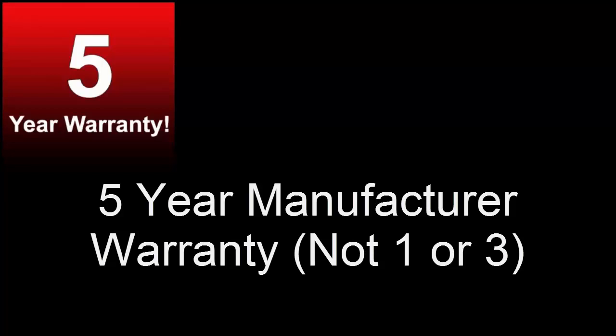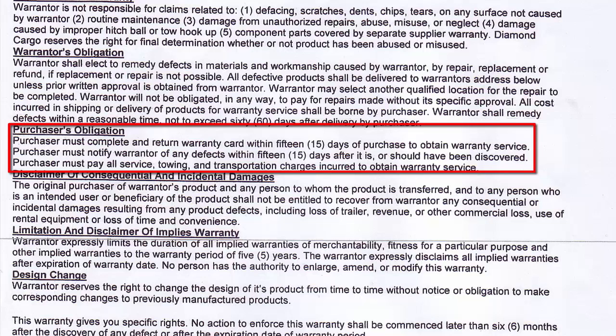Their website shows a five-year manufacturer warranty, not one or three years like most trailer manufacturers. However, the paperwork states a purchaser's obligation: you must complete and return the warranty card within 15 days of purchase. What that means is if you find anything wrong, you have to pay for all services including towing and transportation to get it back to the facility. If you picked up your trailer from far away, you'll incur all those charges over something that may be minor.